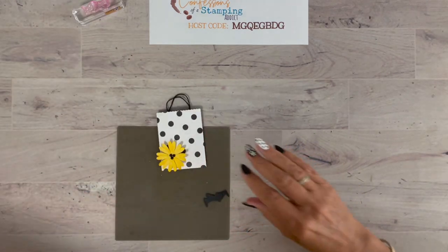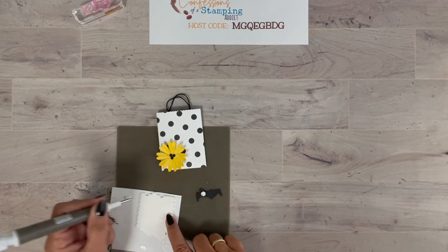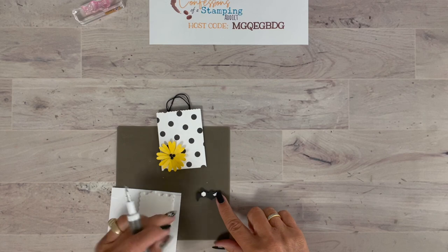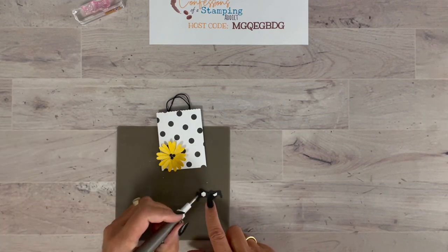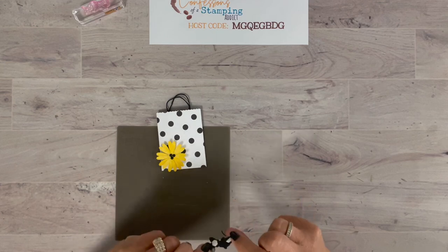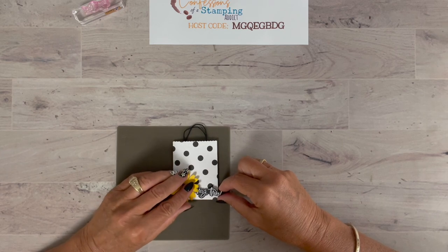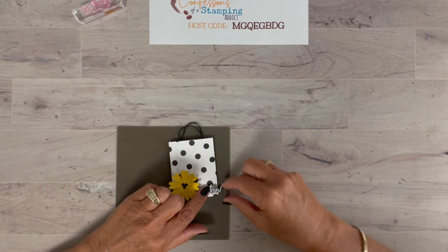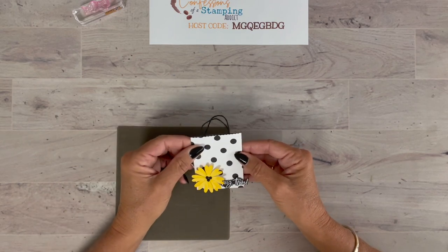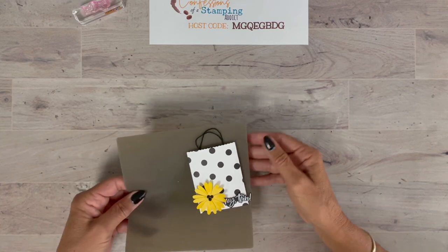Now let's grab our little gift bag and use the take-your-pick tool to pick up these teeny tiny dimensionals. I'm going to take one I already cut in half and put two of them down — we want them to stay symmetrical and lined up. When you have two, it'll keep the sentiment more secure rather than going up or down. Just tuck the 'Hey There!' sentiment in the lower side of the bag — we don't want it covered up too much, we still want to be able to read it. There — isn't that cute? You could actually give this just like this and stick it in a card.